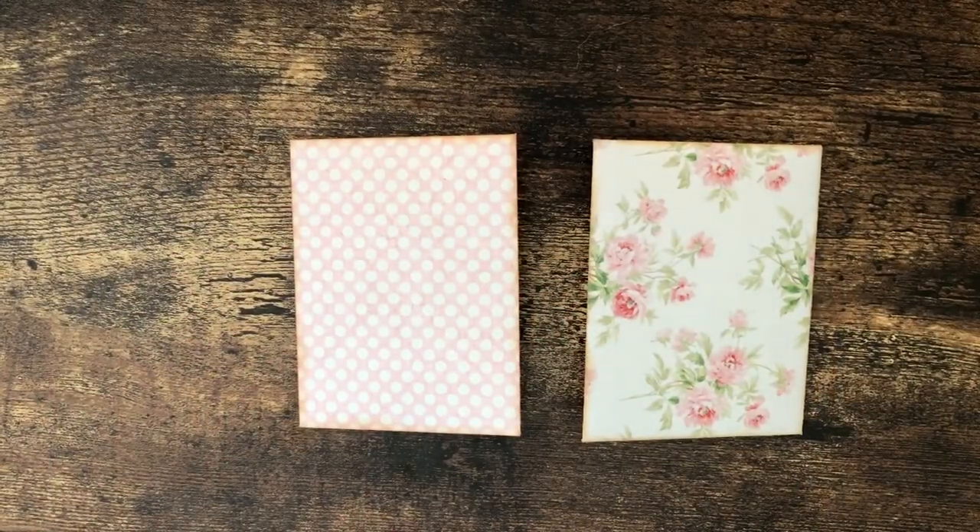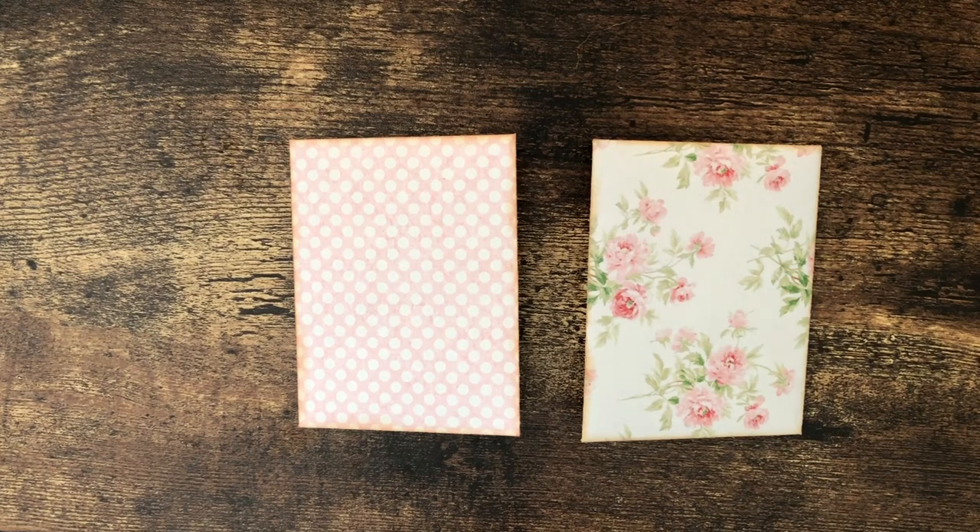Hello, this is Carolyn with Carolyn's Paper Therapy. Today I wanted to do a couple more items to go on our pink birch Christmas tree. I'm still using the Jingle Christmas Digital Kit from Shabby Art Boutique, and today we're going to do some small envelope pocket flips.